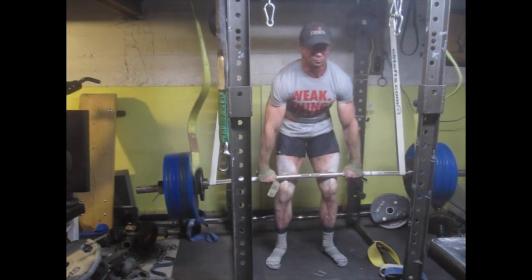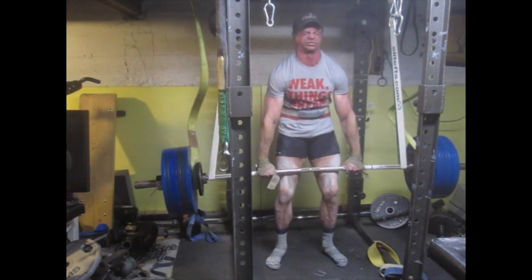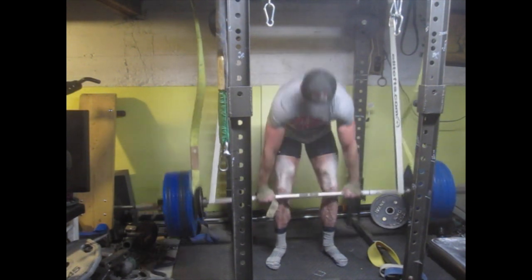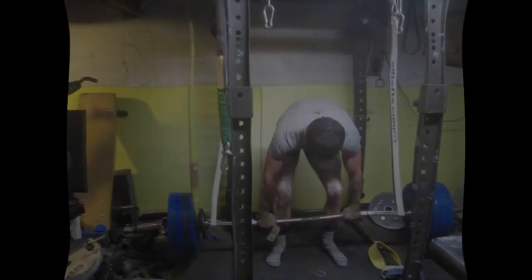This is actually what I did ahead of time — I did floating deadlifts. They're about seven inches off the ground and I've got about 150 pounds of reverse band tension.